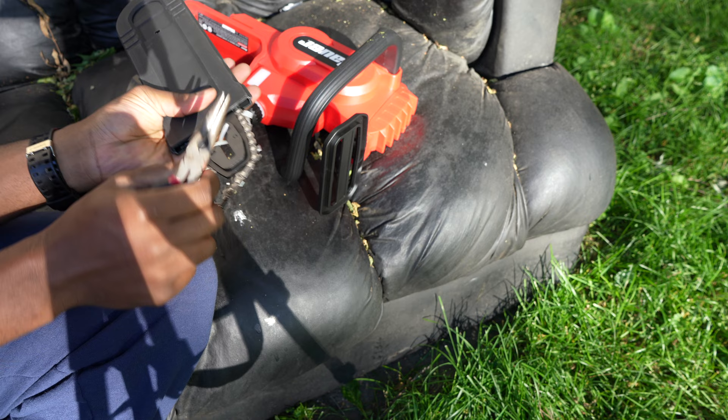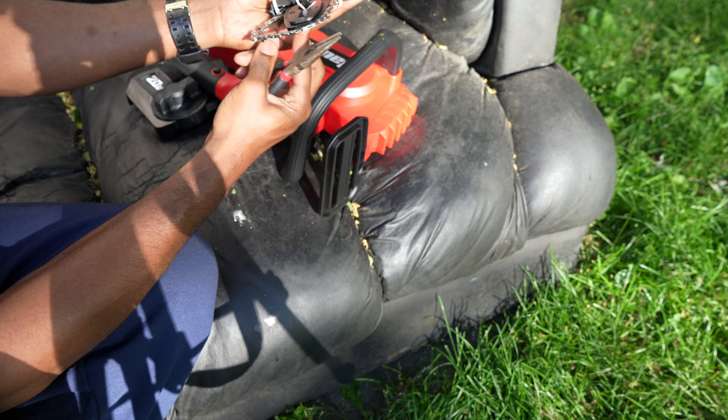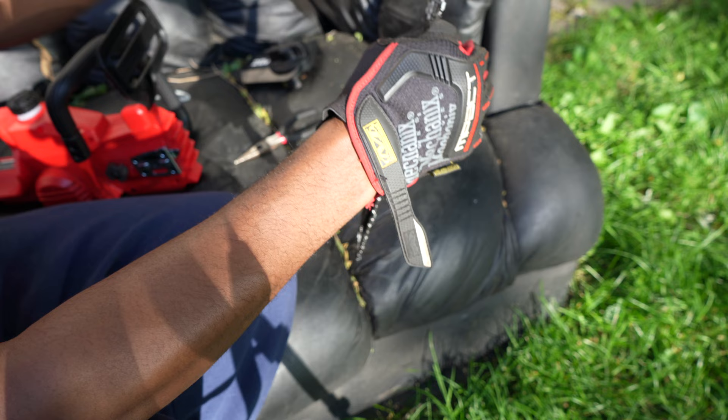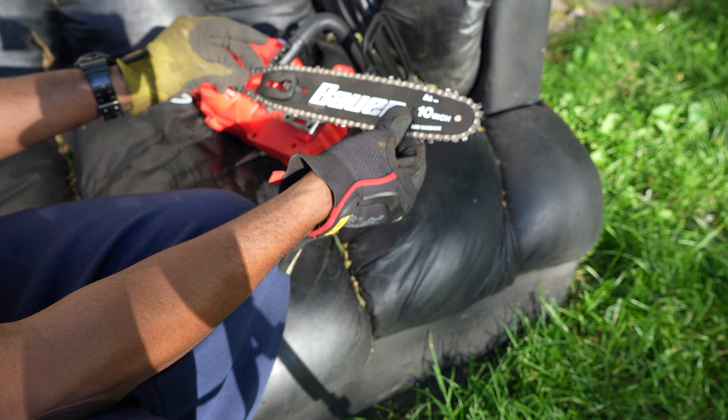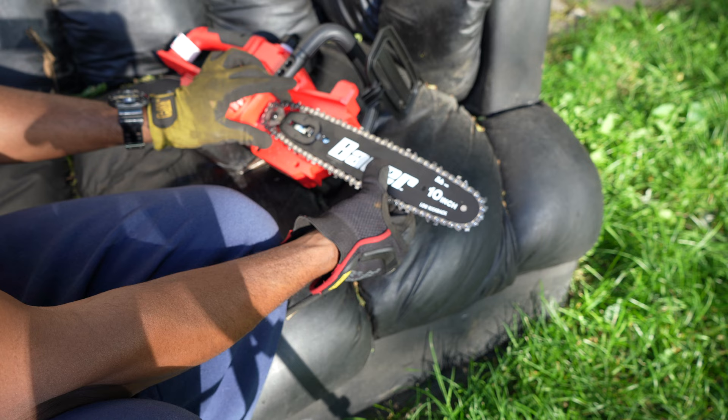I'll use something sharper to cut that — that's just what I have with one hand. All right, got the kink out. I'm not saying this is an instructional video, this is just an unboxing. But now that you don't have any kinks in your chain, you wrap the chain around the sprocket in the back and set the bar there.